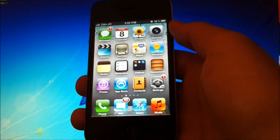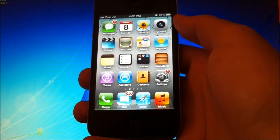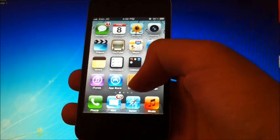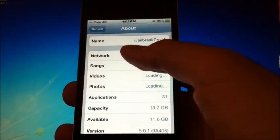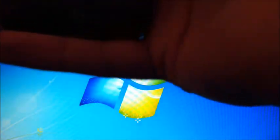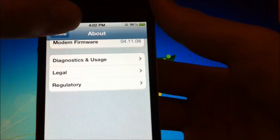All you need is RedSn0w 0.9.12 Beta 1, or the latest version at that time. I'll have links in the description, along with your iPhone's IPSW for 5.1.1. I'm currently on iOS 5.0.1, and after this process finishes it's going to change to 5.1.1 while keeping my baseband at 4.11.08.